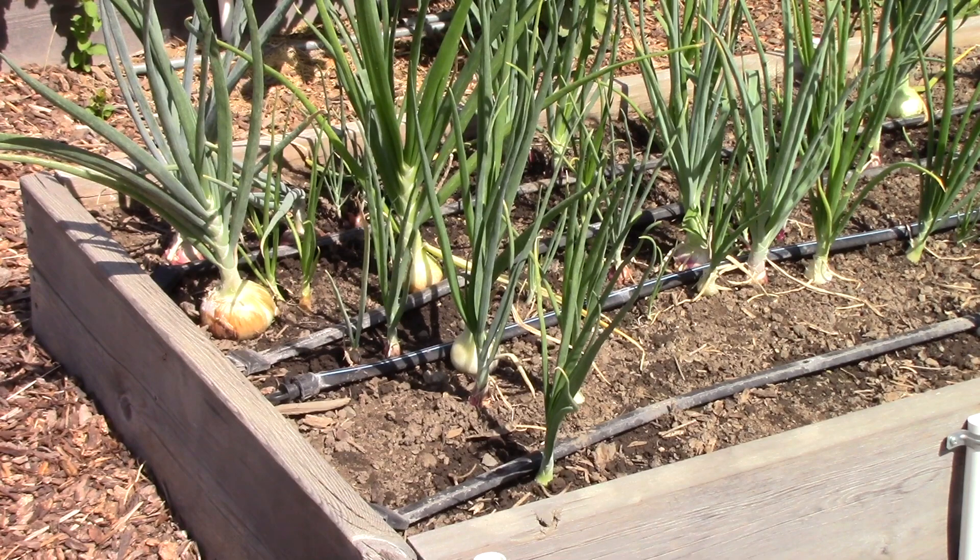These onions are still growing, but the great thing about onions is that you can pick them at any time. You can harvest them when they're small as a green onion, wait until they're mid-sized and use them in cooking, or wait for them to mature and dry them to store over the fall and winter months. How do you know when they're mature and have stopped growing? The great thing about onions is that their stem flops over, and that's all there is to it.